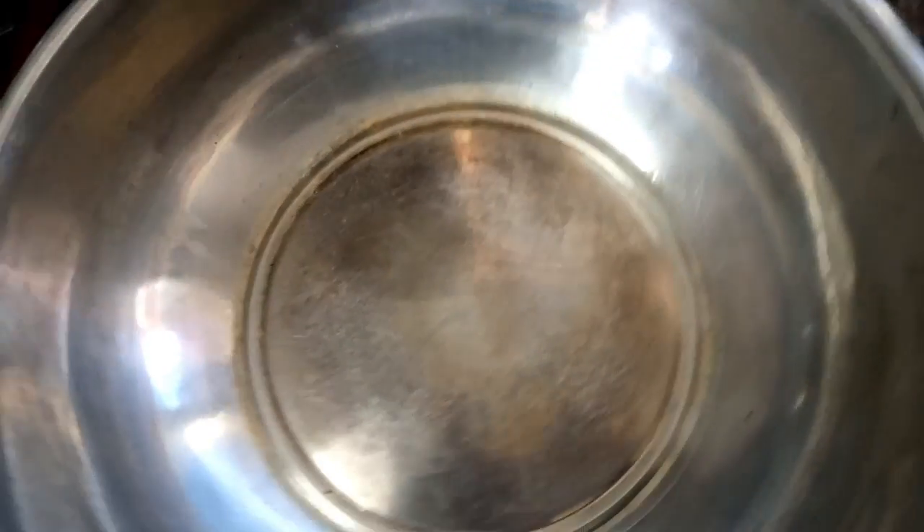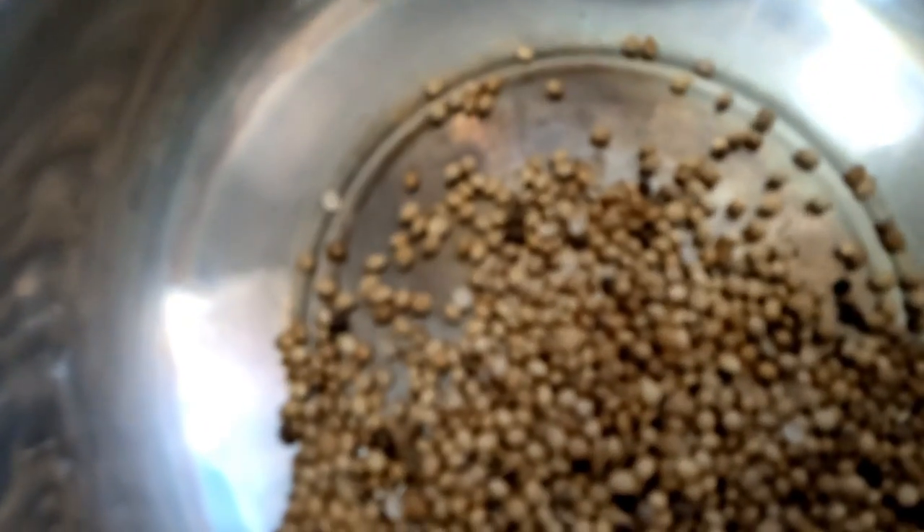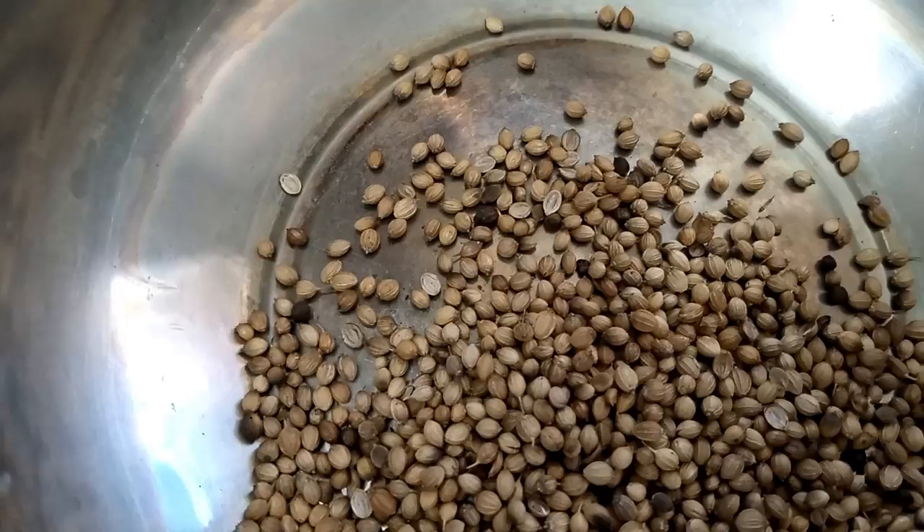Friends, now I will show how to prepare the soup powder. I have kept a dry vessel, and I am going to add the other ingredients. I am adding one big spoonful of coriander seeds — that is dhania seeds.